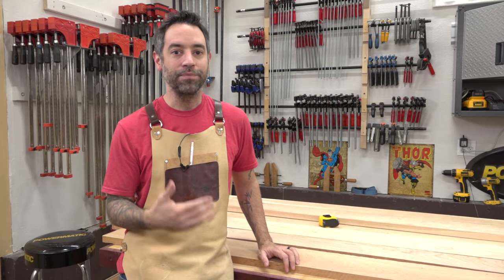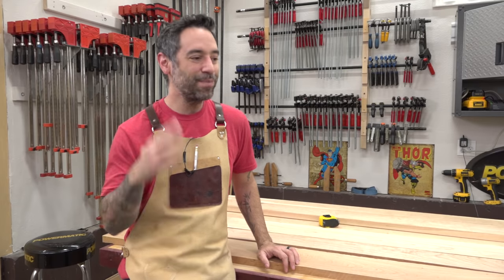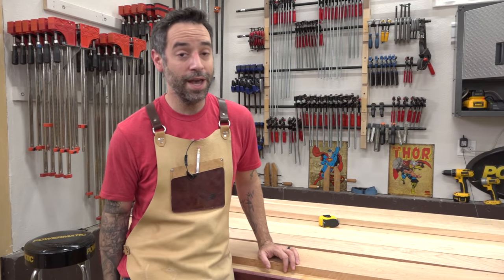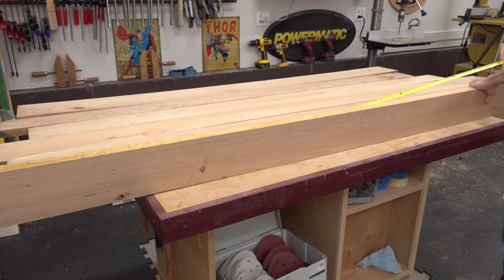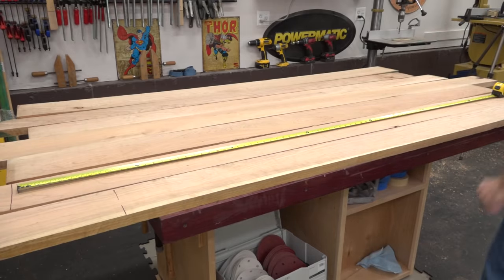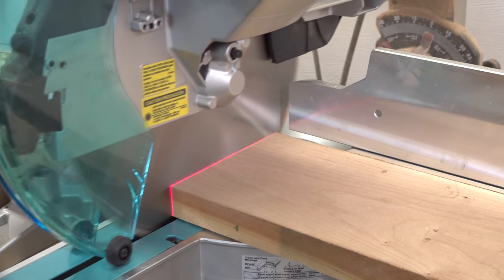Step one is picking out flat boards, and I did a pretty good job of that. So when you're at the lumber dealer, take your time. I know they kind of give you funny looks when you do that, but try to take your time to pick out decent flat boards and you'll save yourself a whole lot of headaches when you get back to the shop. I'm not being too picky about the arrangement here — I'll just try to cut away as much sapwood as possible while arranging the grain in a way that looks good to my eye.